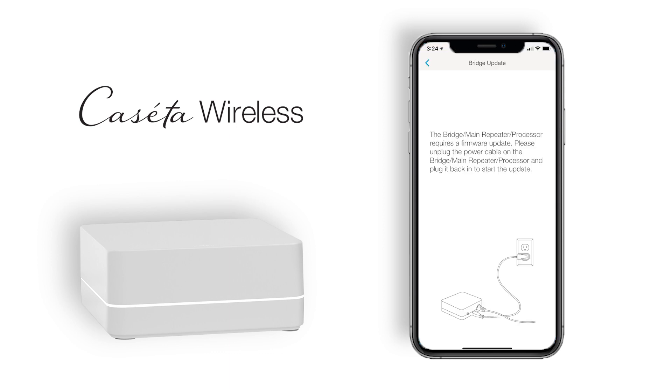The Caseta app will notify you in the event that the bridge needs a firmware update. Unplug the power from the Caseta bridge for a few seconds and then plug it back in, and then select Next.